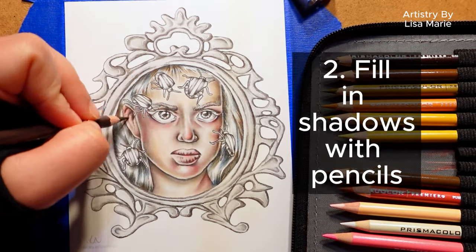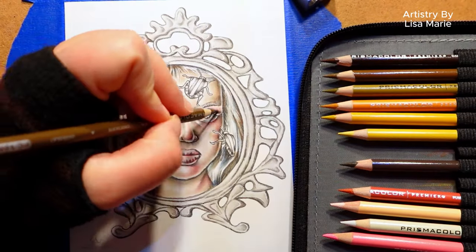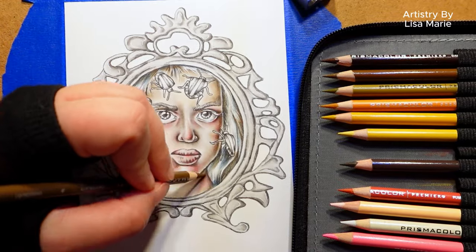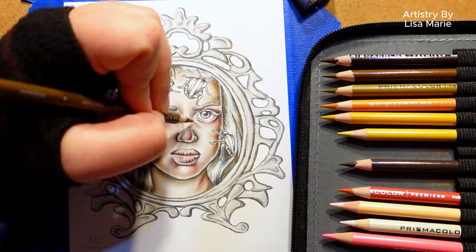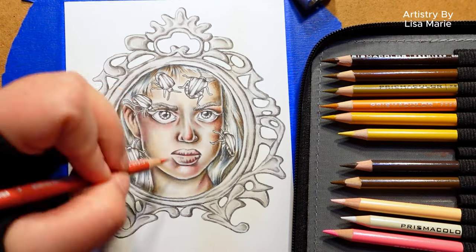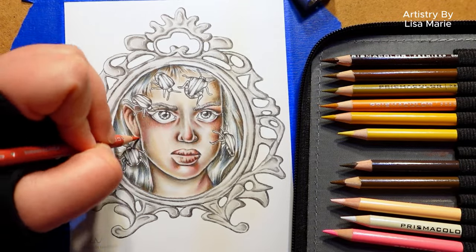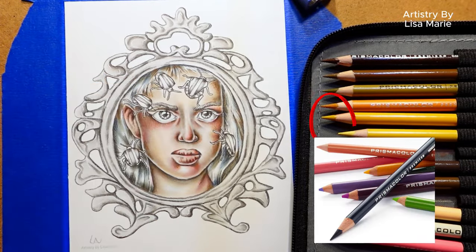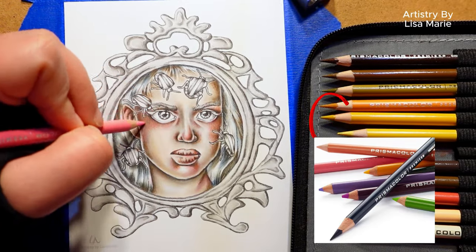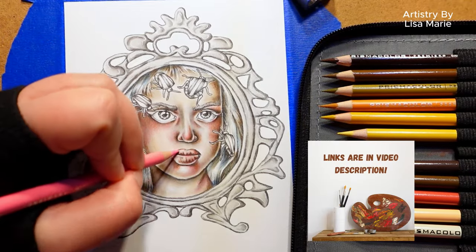Step two: fill in shadows with colored pencils. But be careful — don't go too dark too fast. We're going to layer colors, so you don't want to fill all the tooth or texture of the paper right away. Blocking in the shadows will give you a great sense of the lighting and give the image volume. Here I'm using Prismacolor pencils — they blend very well with pan pastels. All the art tools I'm using today will be listed in the video description.